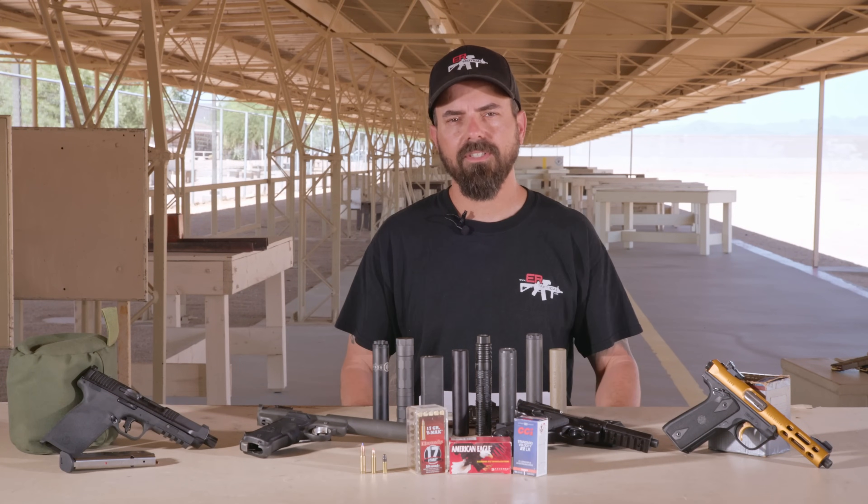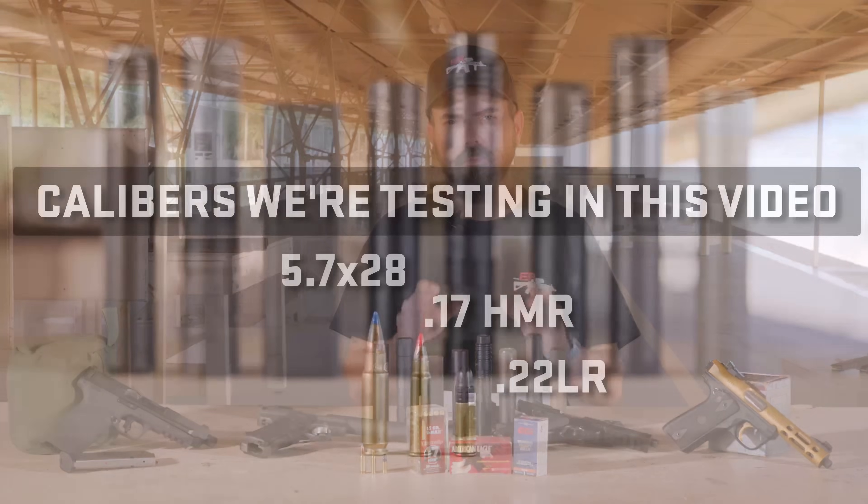Hey everybody, Rob Orgel with Silencer Syndicate. In today's video I wanted to take a look at rimfire suppressors.